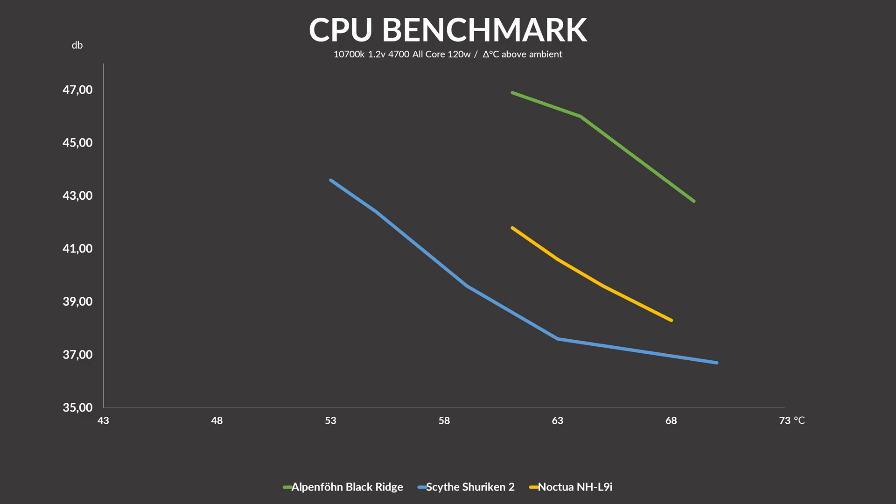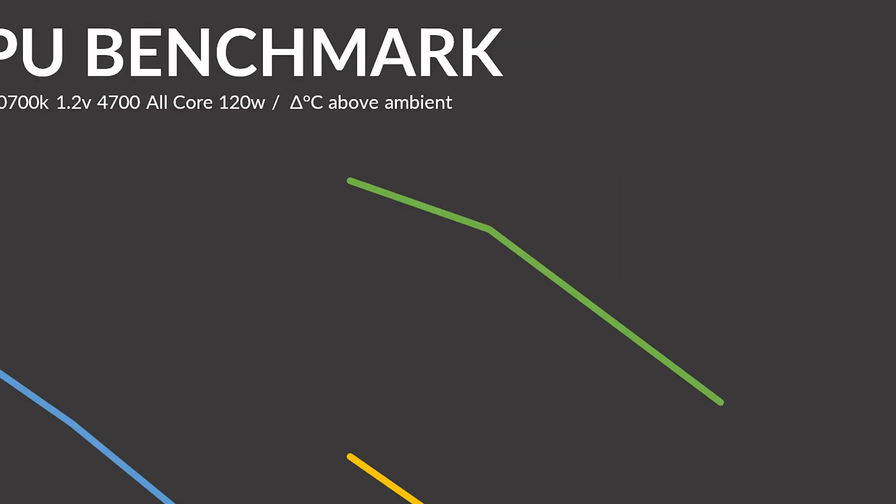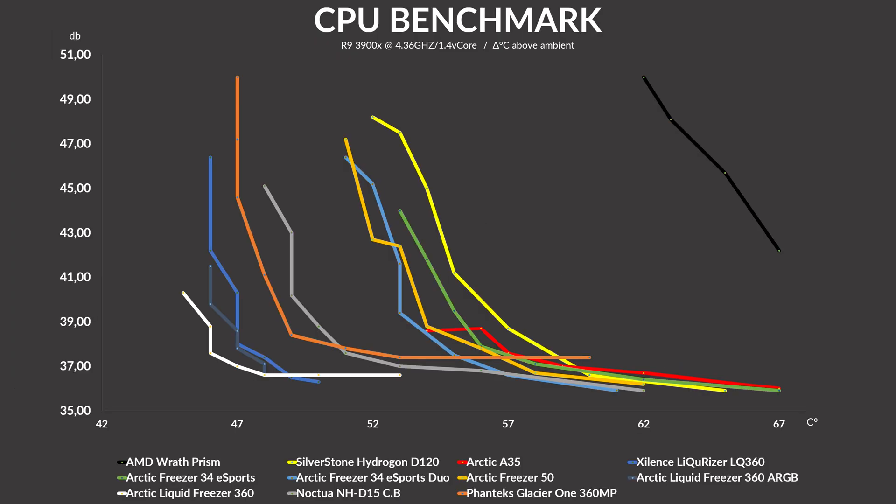An 8 degree C difference to a Noctua cooler is really nothing that should be ignored. Once we noise-normalized our numbers, we got this graph. Sure, the Scythe Shuriken 2 can be a bit louder than a Noctua NH-L9i, but it is also way cooler at that point. Once the target temperature can be met by both coolers, the Shuriken is basically offset by one unit of cooler to the left or a unit of less noise to the bottom. Let's just ignore the Alpenfohn Black Ridge in the top right corner.